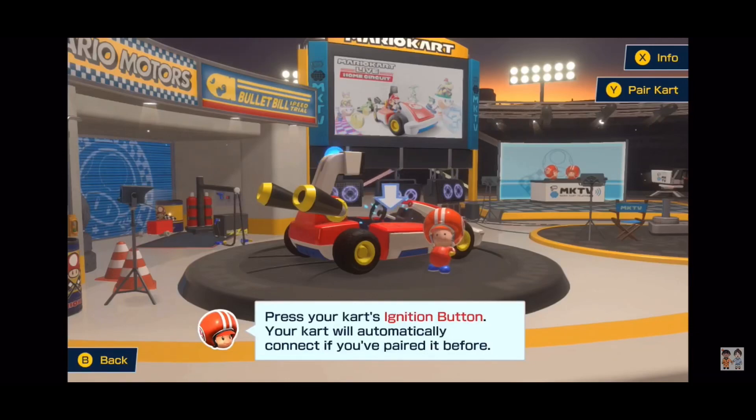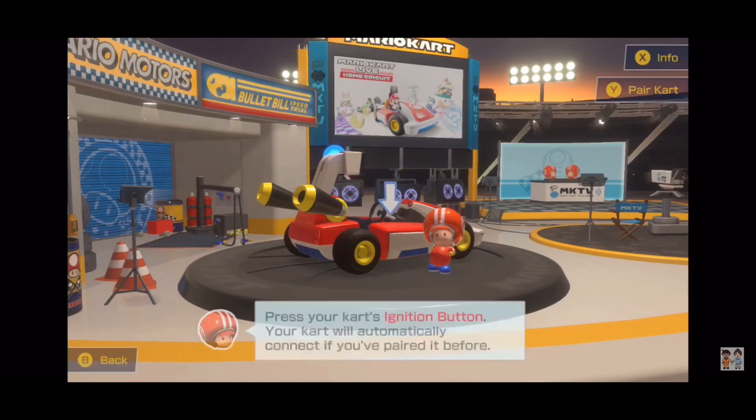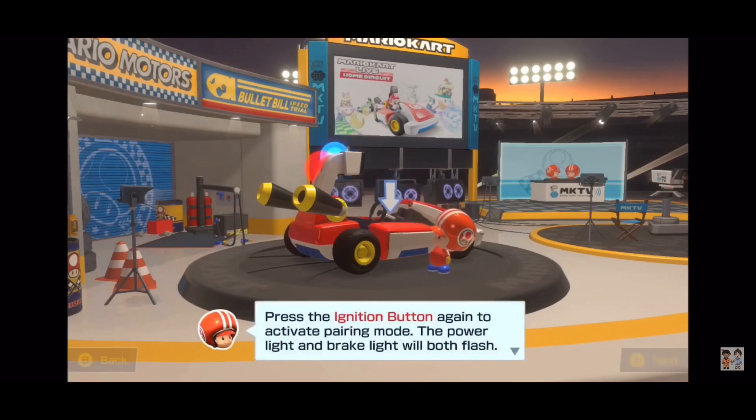We are now going to do a multiplayer version of this game. We are on Mario Kart Live and this is our second home circuit. JV, are you ready? Okay, so this is the first time we've done multiplayer, so this is going to be kind of a tutorial for you guys because it is for us as well. The first thing we need to do is pair the cart, so press Y and press the ignition button to activate pairing mode.